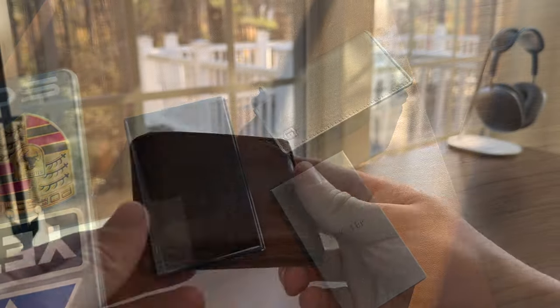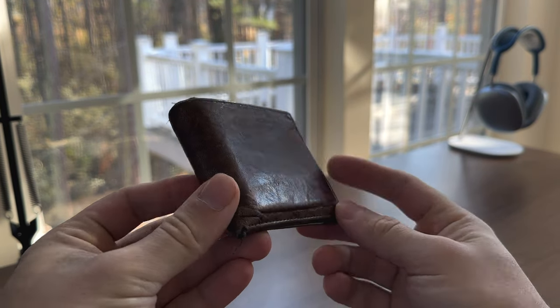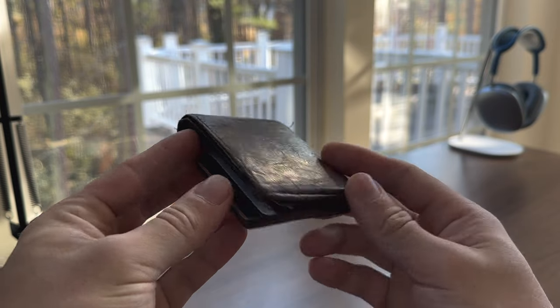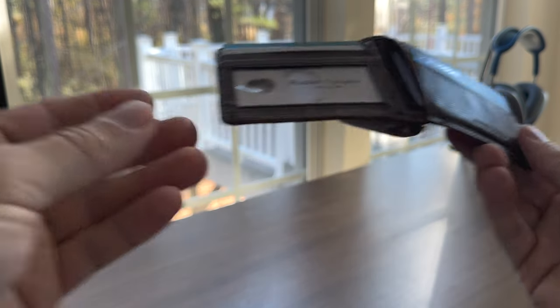The old bifold also won in the category of coin management. When I get change from using cash, I could put coins in the wallet. Now I awkwardly carry coins in my pocket and look for the first opportunity to dispose of them and put them in my piggy bank to eventually exchange for cash at the bank.